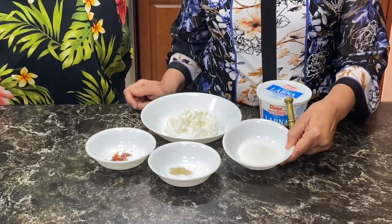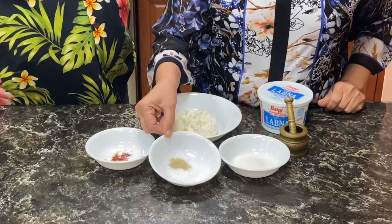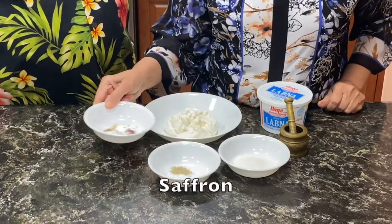And I have 3 tablespoons of sugar, half a teaspoon of cardamom powder, and a few strands of saffron.